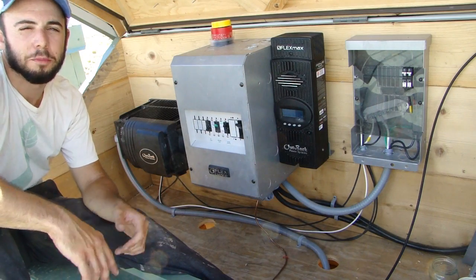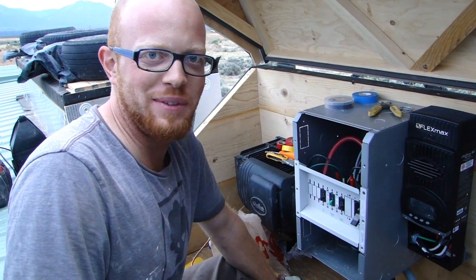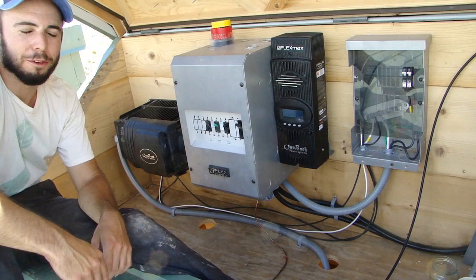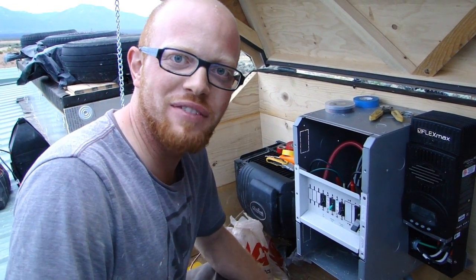This time around, I had some help installing my solar system. My buddy Oleg. Hello, my name is Oleg Deggenshoyne. A friend of mine back from New York, and I install solar PV for a living.